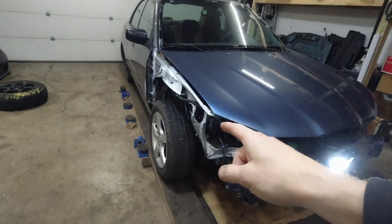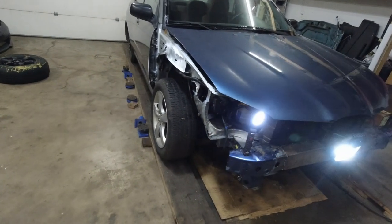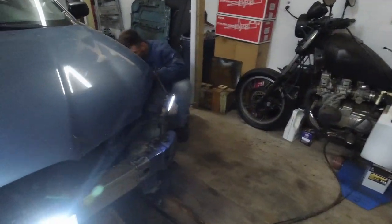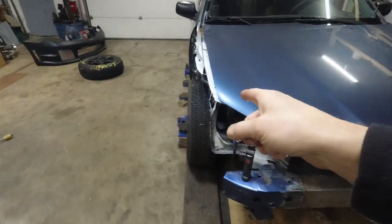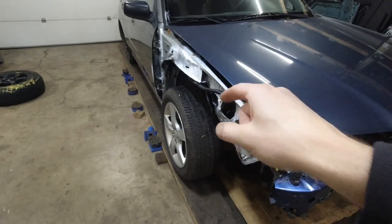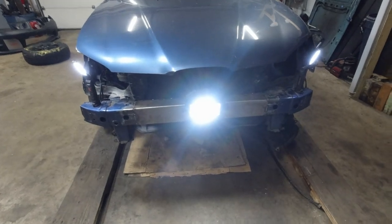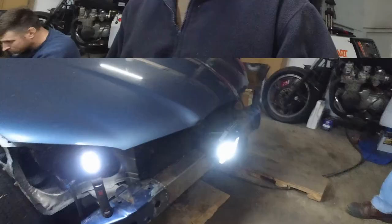Because we adjusted the top camber bolt to full negative camber and we didn't touch the other side. And that bent strut tower on the bottom is also giving us negative camber. This is Mad Max stuff over here.